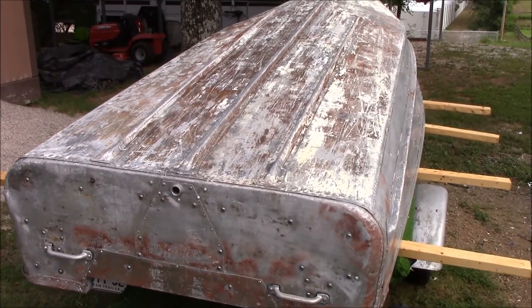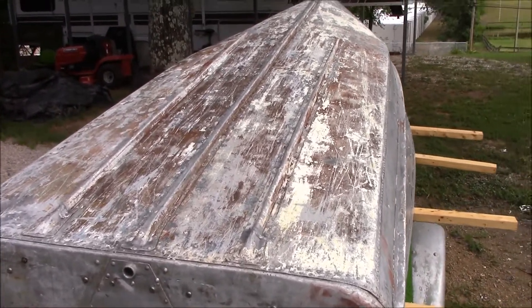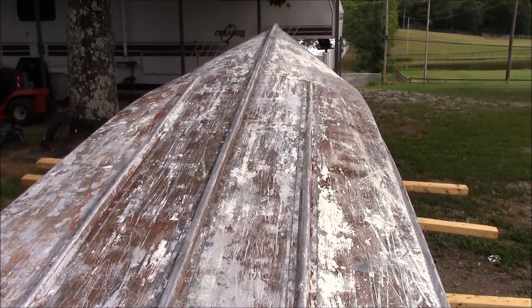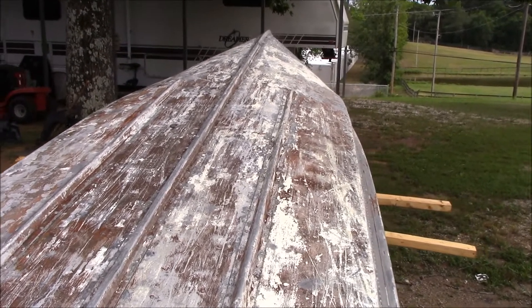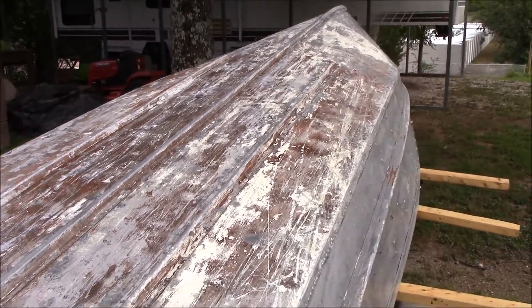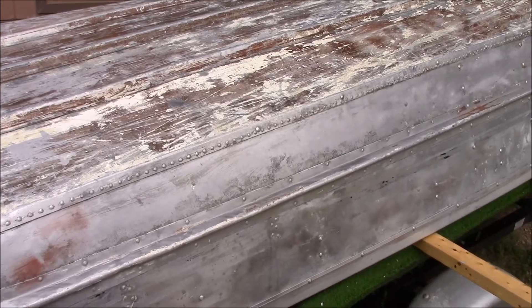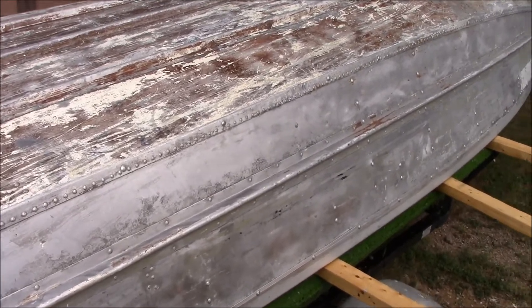So now I've got the outside of it pretty much stripped down. There is still some paint on it, but we'll do the final detail work on that right before we do the painting on the outside of it. But there's enough paint off of it now that I can see all the repairs that have been made and any damage that's done to the hull.